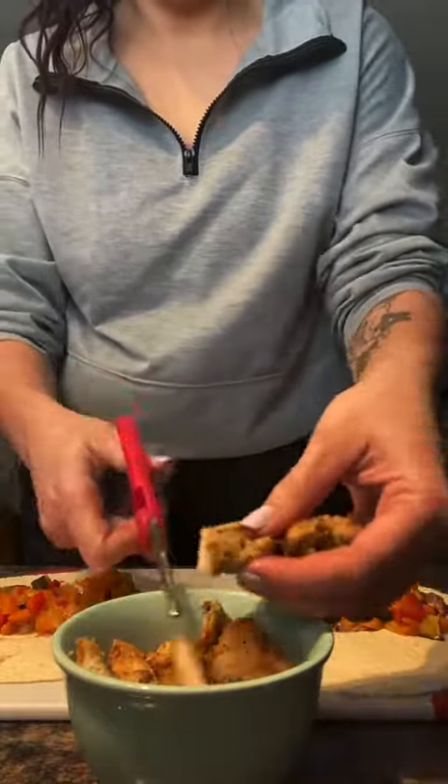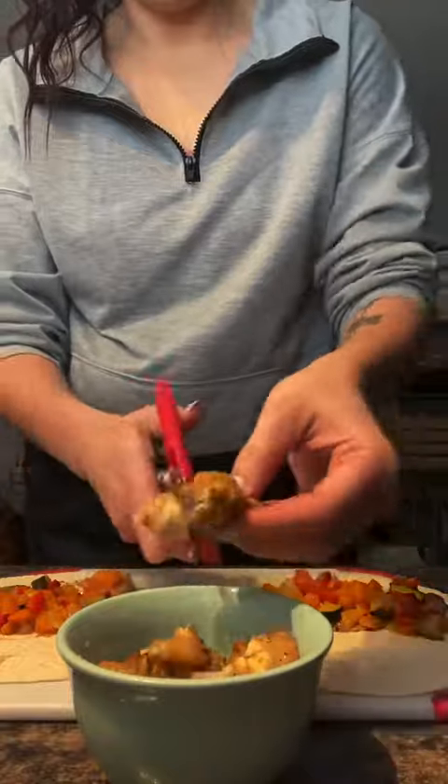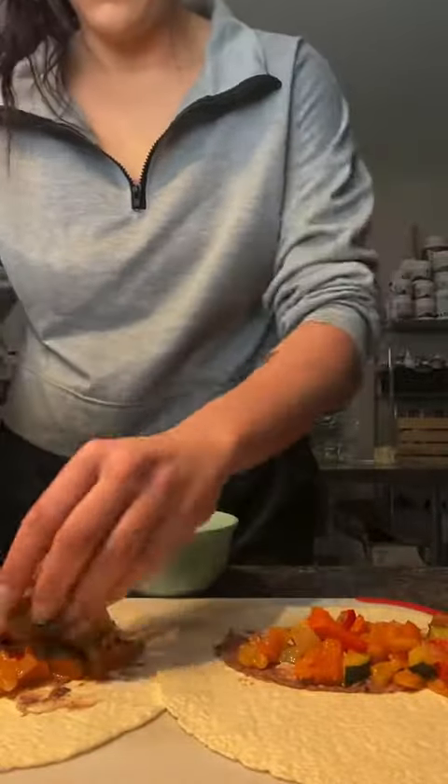I'm just cutting up the chicken using some kitchen scissors. Once I add the chicken to both wraps, I wrap them up nice and tightly.